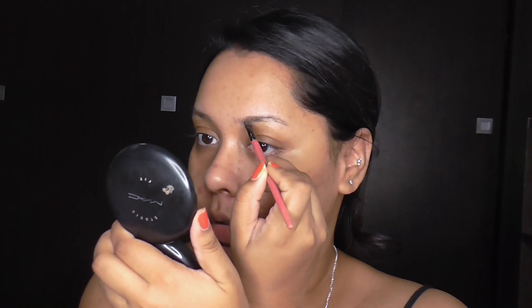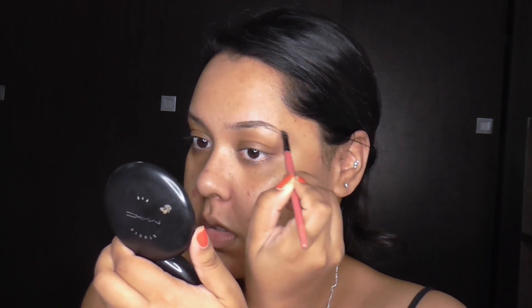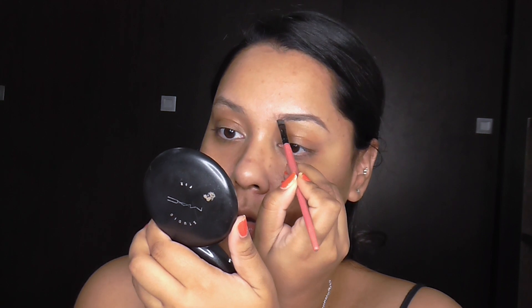And then I'm going to be using the Revolution Brow Pomade in the shade Dark Brown. I'm just going to be filling in my eyebrows. I'm doing them quite dramatic because the makeup look is going to be quite dramatic.